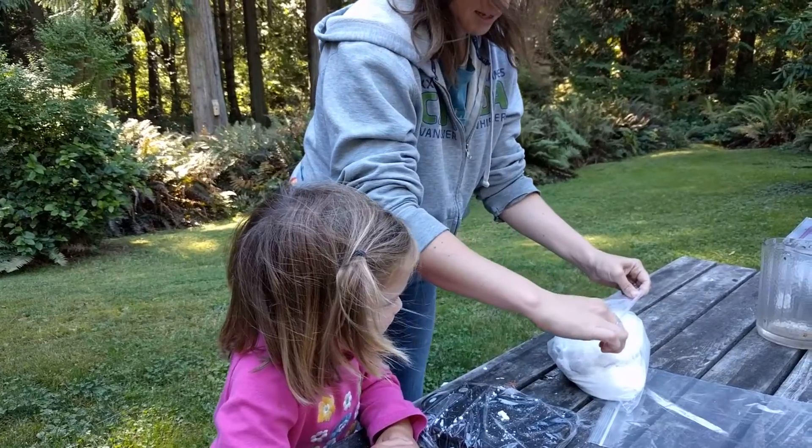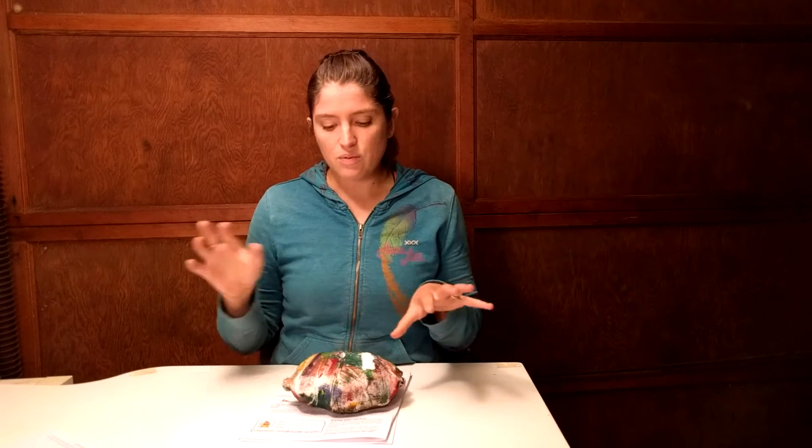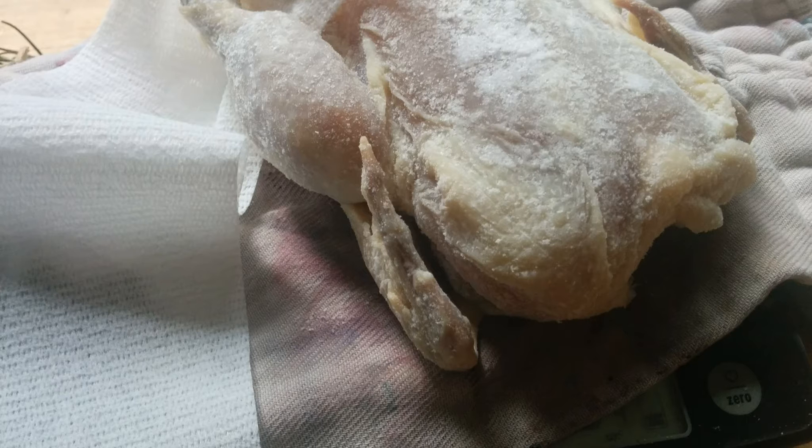Tie your zip-lock bag and put that in a second one. We changed ours about three or four days later for the first time — it had already lost about four ounces of its water weight, which is significant considering it started at about 32 ounces total. So it lost more than 10% of its weight in water. We then changed it after about four days, then a week, and another week. The last week it didn't lose any more water, and that told us our mummy was done.